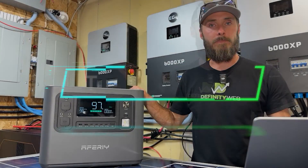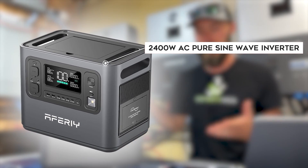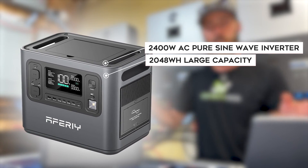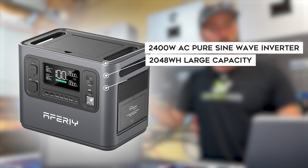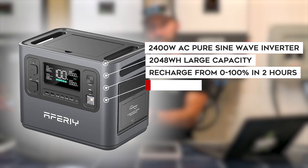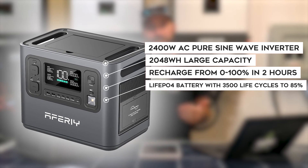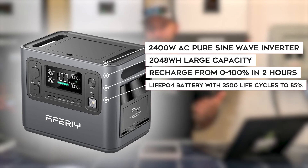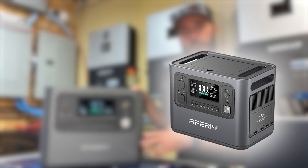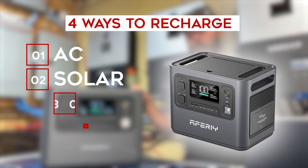The AFRI P210 has a 2400-watt AC pure sine wave inverter built in, as all of these power units do. It has a 2048 watt-hour lithium iron phosphate battery. They say it can recharge from zero to 100% in two hours with AC power alone. The battery will last 3500 cycles down to 85% — if you cycle it once a day, that's essentially a little less than 10 years. When it comes to recharging, you can recharge with AC wall outlet, solar, or car.